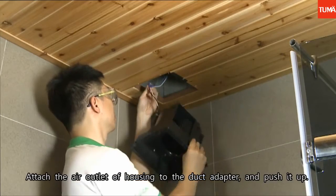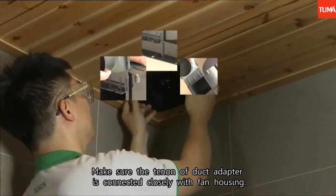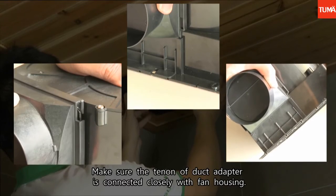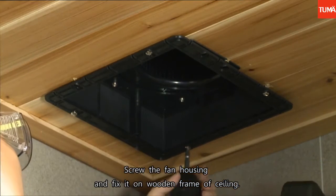Attach the air outlet of the housing to the duct adapter and push it up. Make sure the tenon of the duct adapter is connected closely with the fan housing. Then screw the fan housing and fix it on the wooden frame of the ceiling.